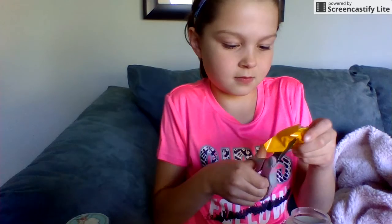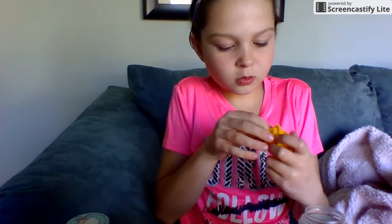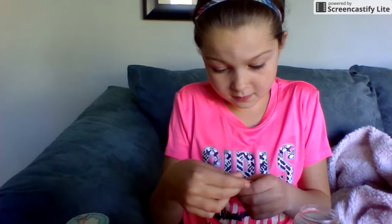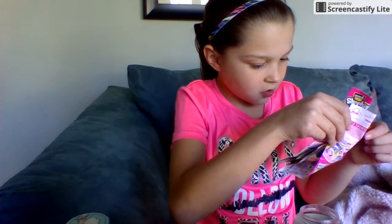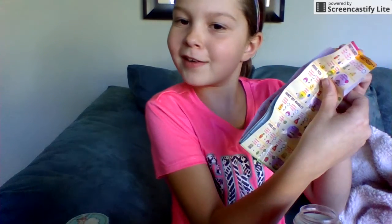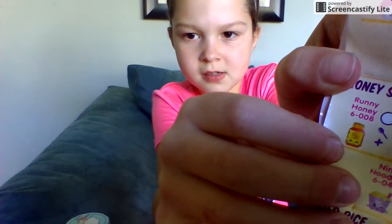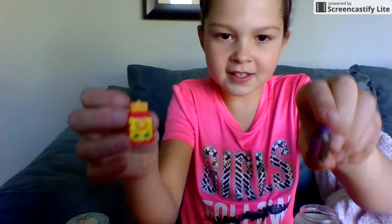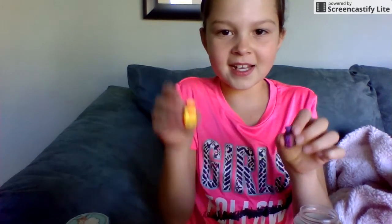It looks like a good one. I think we have this in our recipe — no, we don't, that was a different one. Let's see who we got — Runny Honey! I didn't even have to open that, I just looked at it. Here's the Runny Honey right here. That's a second little Shopkin.